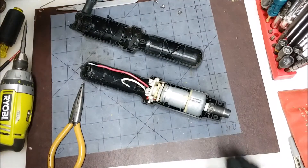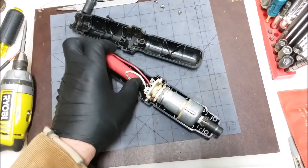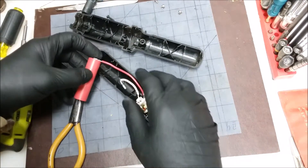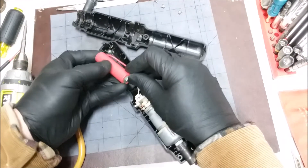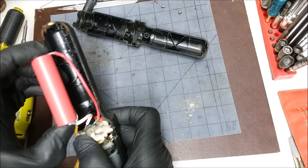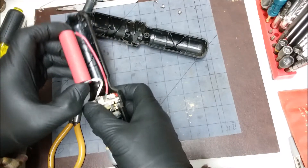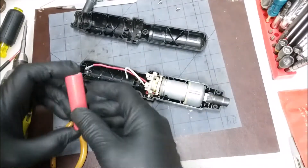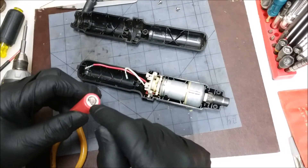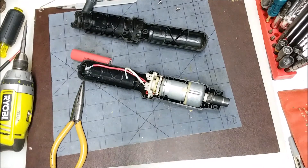Now we're in. We just have to see how the battery's going to fit in there — it should fit pretty nicely and probably be stronger. We should probably make sure it works before we try it. Let's put the red on positive, white on negative. Hold this down — sounds pretty good, huh? So we just have to solder the ends from the other battery onto this one, and then we can just plug it in.